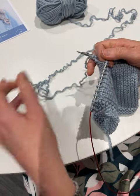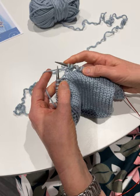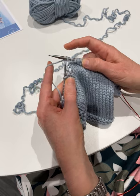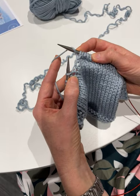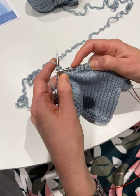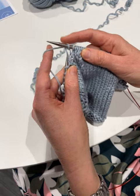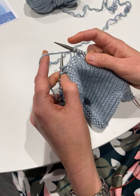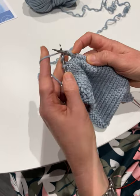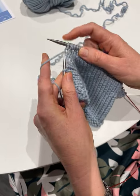Now I'll show you continental. Continental is actually much easier, which is why we often suggest that people learn how to do it. So I'll do a knit stitch. To do a yarn over you just hook your needle underneath and see it's there formed on the needle already, and then a knit stitch. To go to a purl next, we have to go yarn around the needle and then a purl.